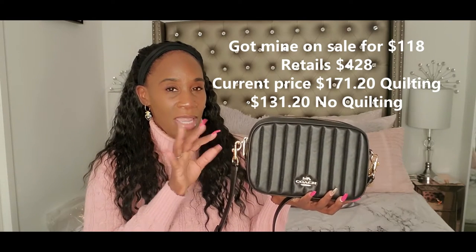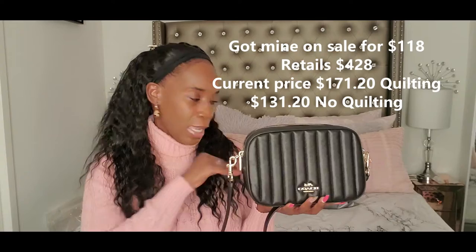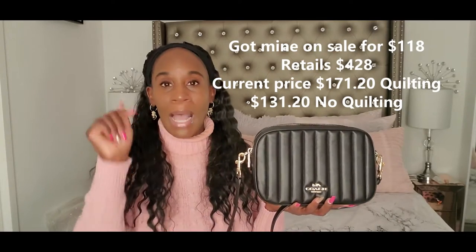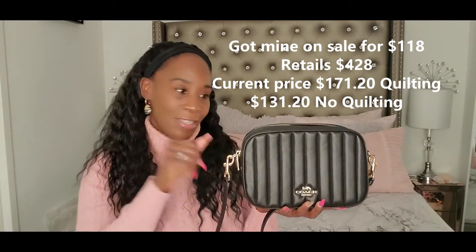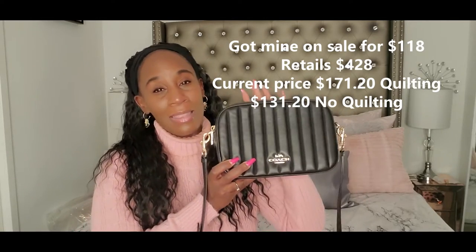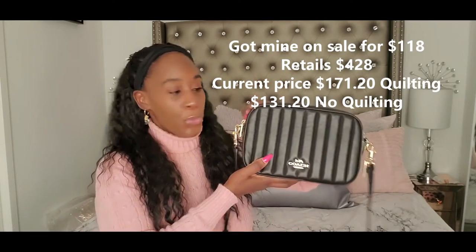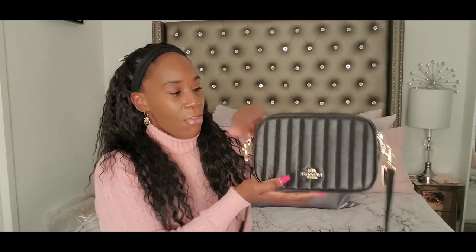The original price is like three hundred something. I'll put it in the caption when I edit this video so you'll see what the original price was and what I paid. But guys, I love this purchase — I love this bag. Let me show you it in comparison to some of my other Coach bags so you can get an idea of the size, and then I'm going to show you what can fit in it, and then I'm going to show you it on me so you can get a good idea of how this bag looks, feels, and makes you feel.